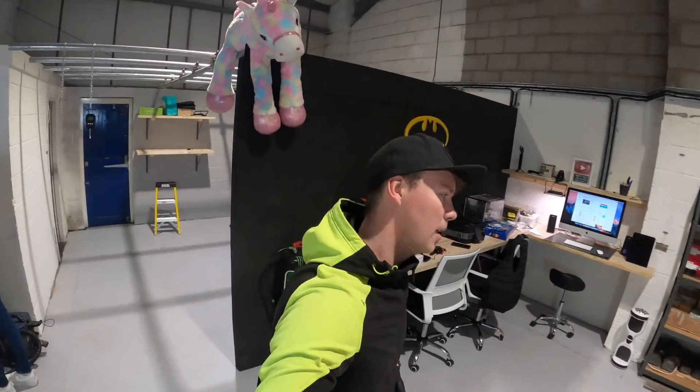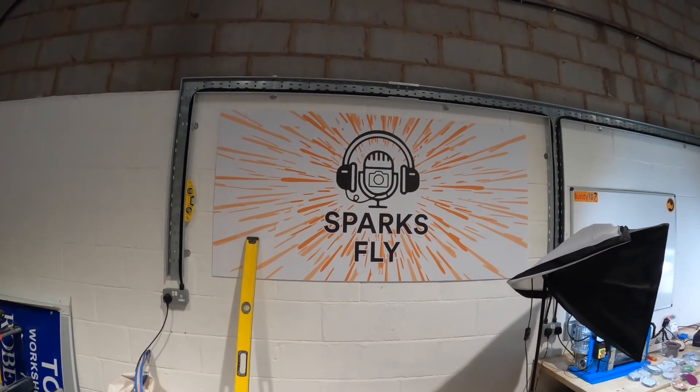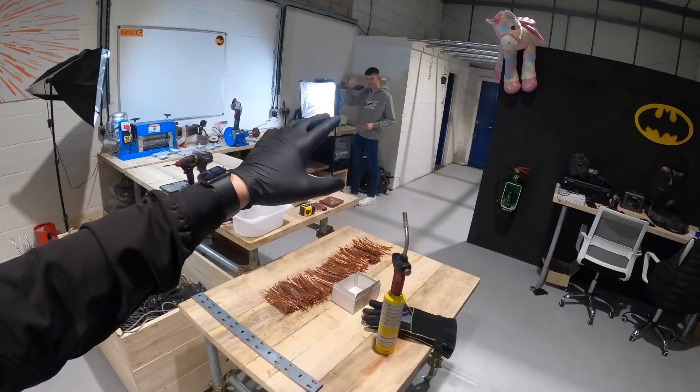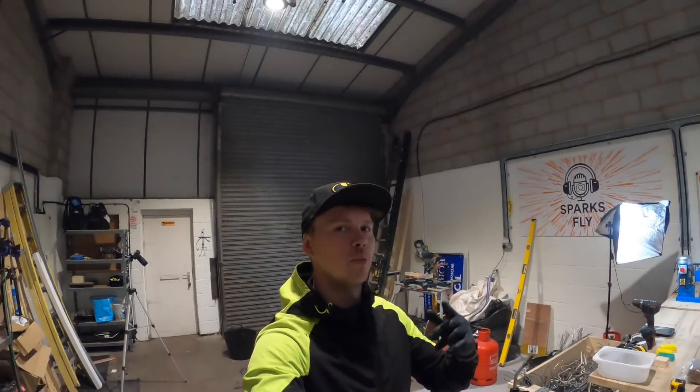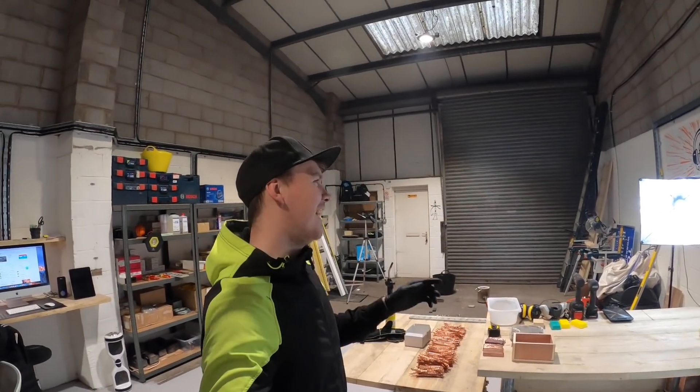Look at that, that's cool — I don't think it's going to stay there. Adam's here by the way, so anyone new to my channel who doesn't watch my other channel: Adam's my apprentice and he's helping today.